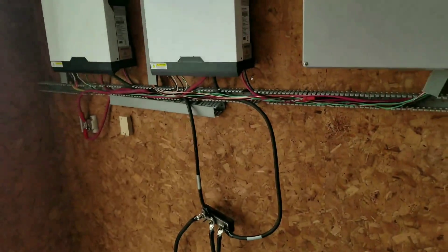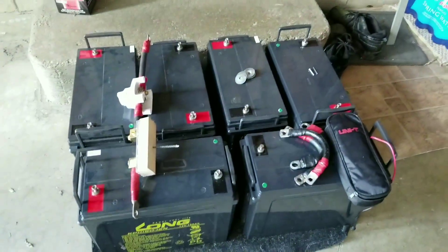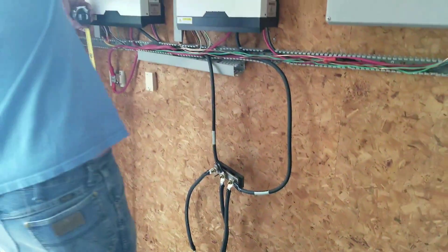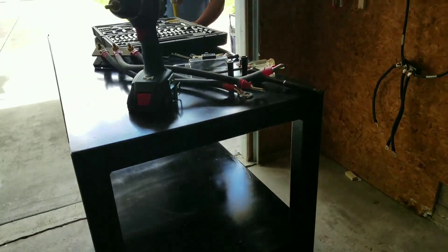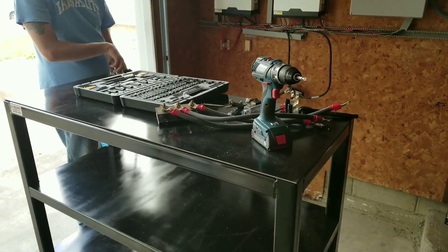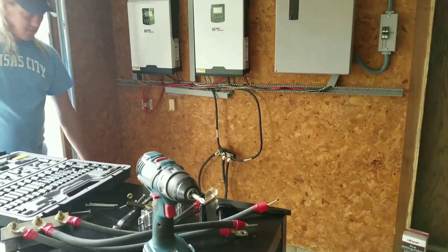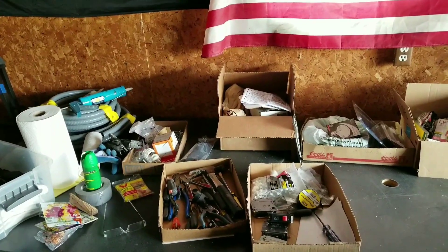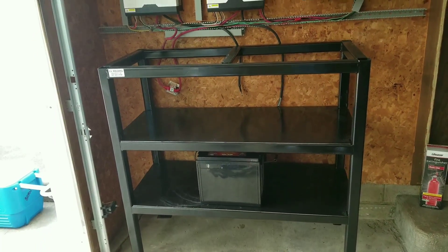It's almost a complete teardown — we fix things, we destroy things, and this is how it is. It's like putting the whole system back together, which is a lot of work. We're doing all the measurements right now so we can put the battery rack right in place. Stay tuned, we'll be right back.